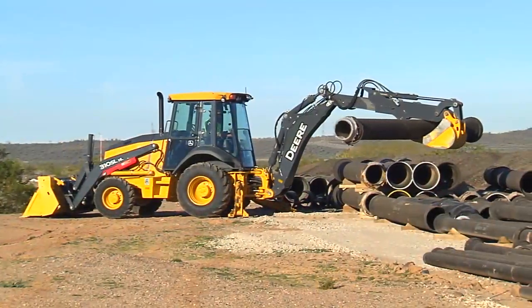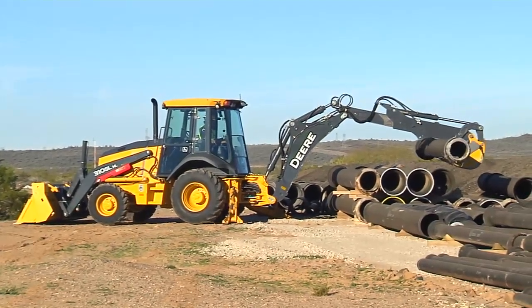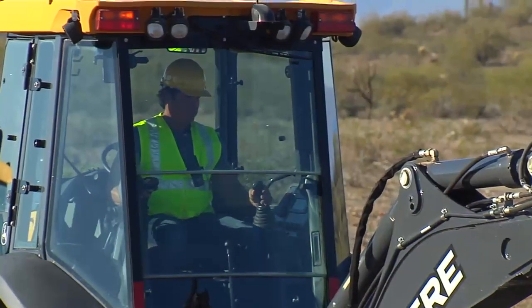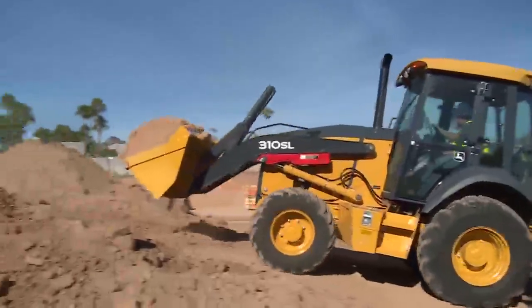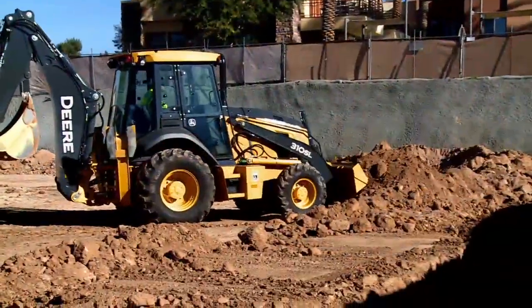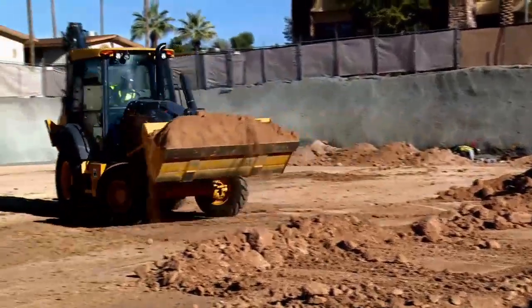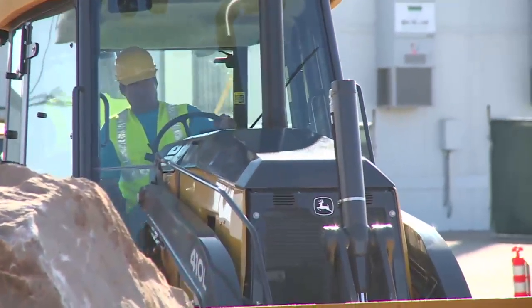John Deere L-Series backhoe loaders are equipped with many safety features and systems, but it's up to you, the operator, to use them. You have to think about every move you make before you make it. It doesn't matter how much experience you have — it only takes one mistake to make a difference in your life or in the lives of others. Statistics show that of all accidents reported, over 90% of the operators hurt or killed were listed as experienced. Accidents don't always happen to the other guy — that other guy could be you.